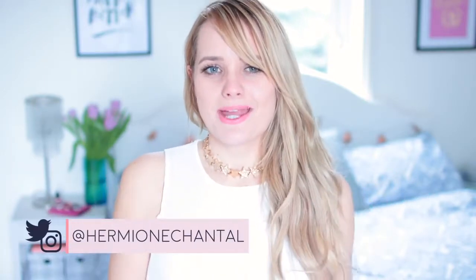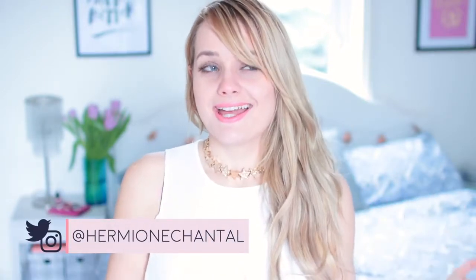Hi everyone and welcome to my channel. My name is Hermione and in today's video I'm going to be showing you guys some DIY home and room decor, and it's budget friendly. Most of the items I got for this video are from Poundland, which is like the British version of the dollar store — everything is, you guessed it, one pound. Using these items and just a couple of regular DIY supplies, I'm going to show you how to make some very simple, very affordable room decor.